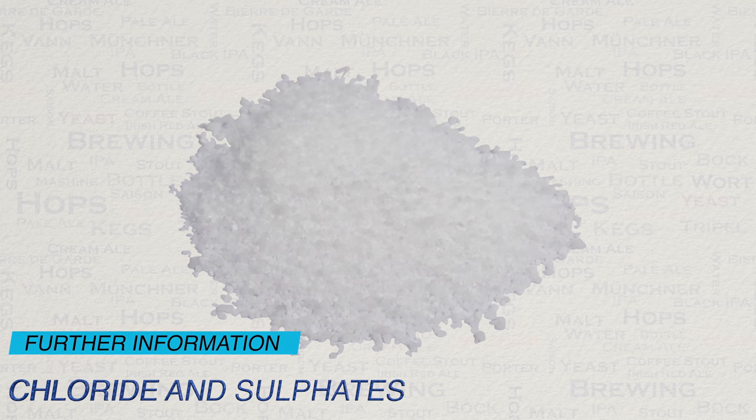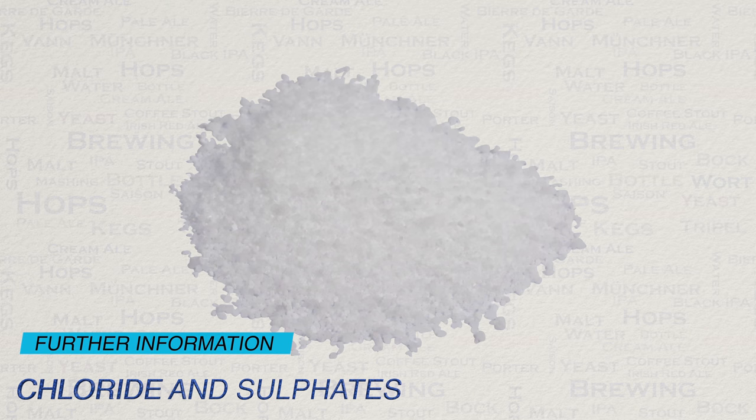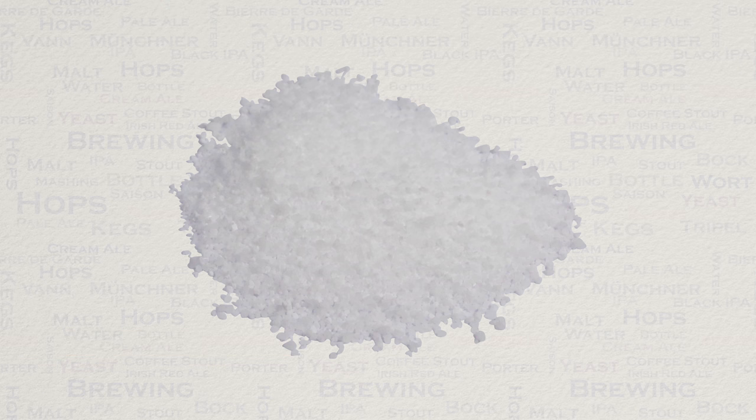Next up we have chloride and sulphates. Both of these actually work together to promote flavours in your beer. Sulphates will bring out hops and bitterness, while chloride will actually bring out the flavour of the malt. For example, for a hoppy beer, 300 ppm sulphate to 100 ppm chloride is a very nice ratio. For a malt-forward beer, 100 ppm sulphate to 150 ppm chloride is a popular choice. Note the level of 100 ppm here as a minimum — it really is where you need to be looking to get any result from these.